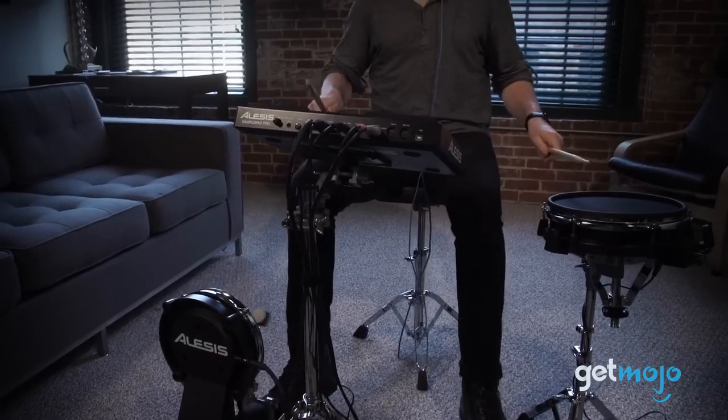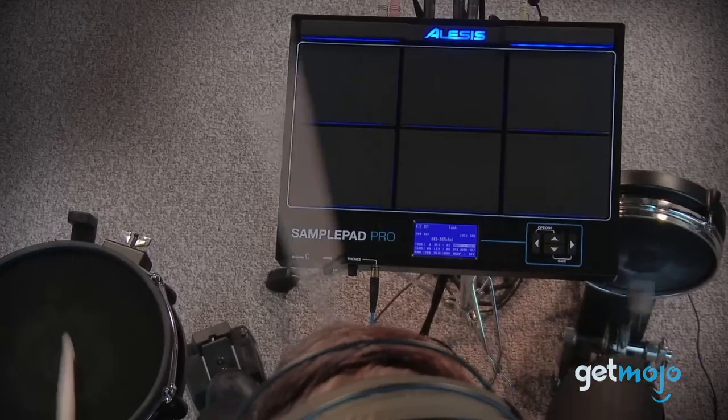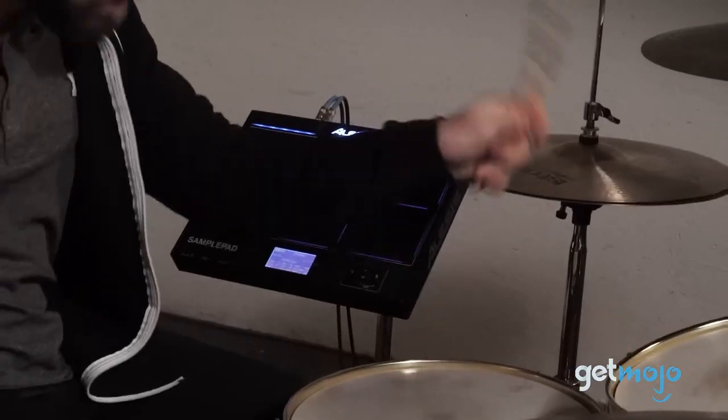So, are you going to add the Alesis SamplePad Pro to your musical gear? If so, which of its features are you most excited to experiment with? Stay tuned to GetMojo for the most in-depth product reviews.